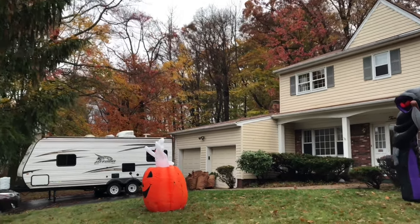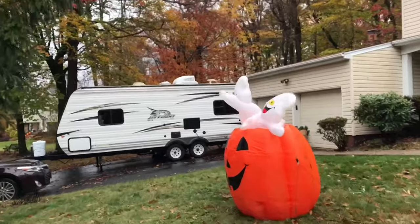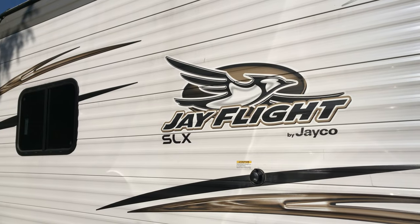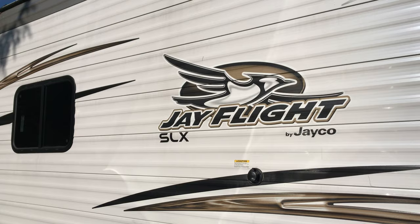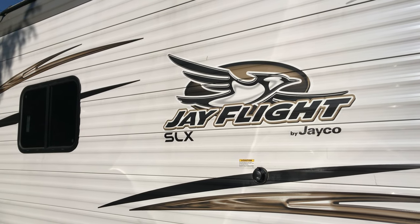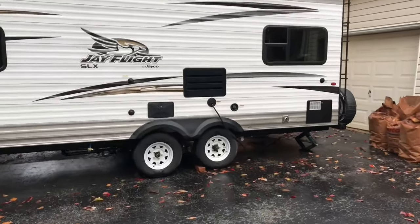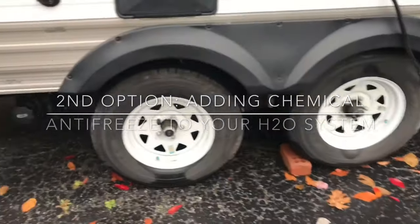Hey YouTube, fall is upon us and it's time to winterize this travel trailer — this is our Jayco 212 QBW. A few notes before starting: the gas valve has been turned off, and the tanks have been emptied — both the black tank and the gray tank. There are two ways to winterize a travel trailer, but for us it's going to be draining all the fluids out.